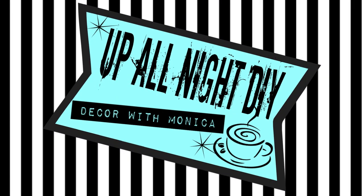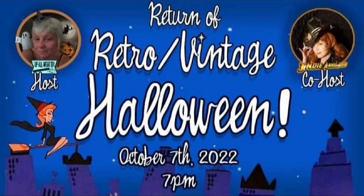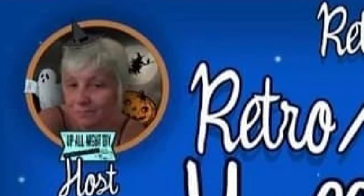Welcome to Up All Night DIY. I'm Monica. Thanks for joining me. Today is the Retro Vintage Halloween Collab Part 2, hosted by me and my friend, the fabulous Indie Annie Jones.